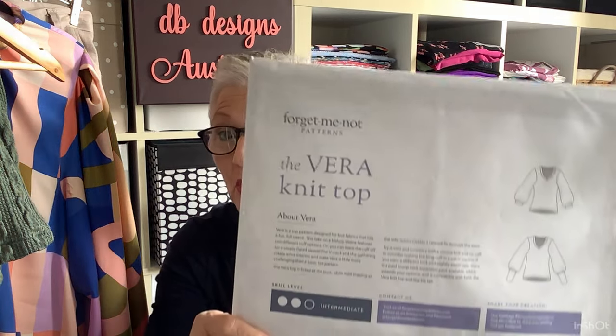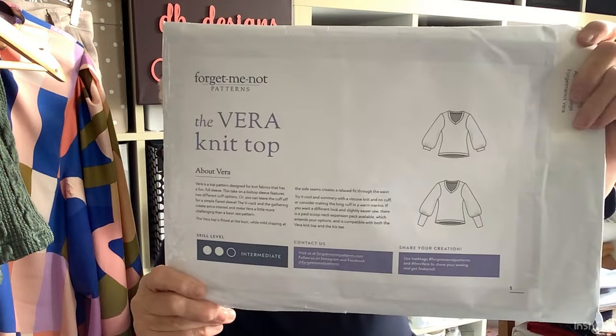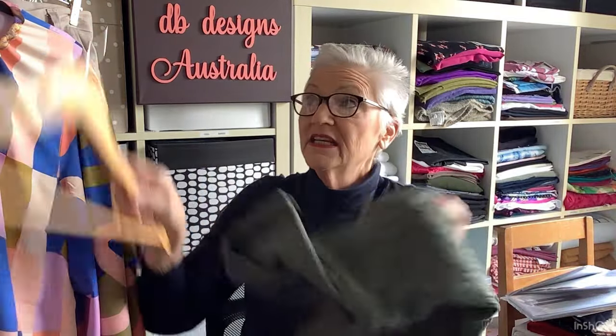The first thing I made was a Vera Knit Top from Forget Me Not Patterns. This is in a green cable knit that I've had in my stash for ages. I've actually also got a Style Arc yo-yo set in this fabric.